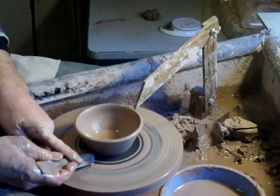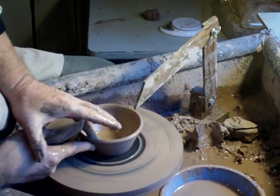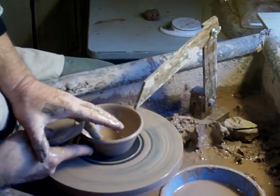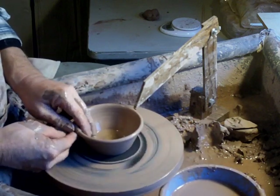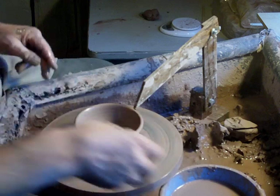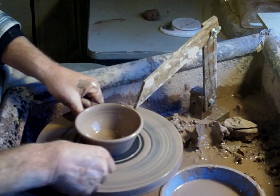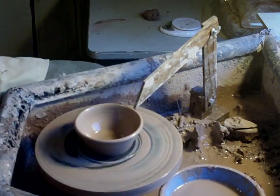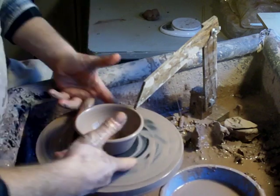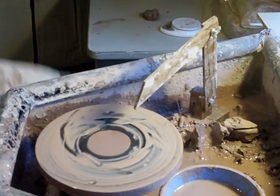It's great making things with repeat throwing. I like the feeling of rhythm, moving from one to the next one, and so on and on. That's how we can make our living as potters if we can learn to repeat throwing.